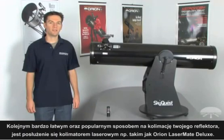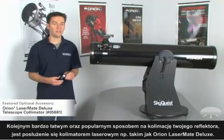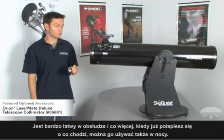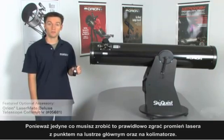Another very easy and popular way to collimate your reflector telescope is to use an optional laser collimator, such as the Orion LaserMate Deluxe. It's very easy to use, and what's more is you can actually use this at night once you get the hang of it, because all you're doing is aligning the dots in the telescope where you see the laser being hit in the mirrors.